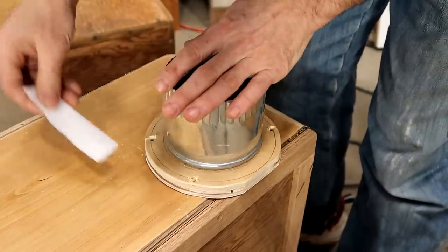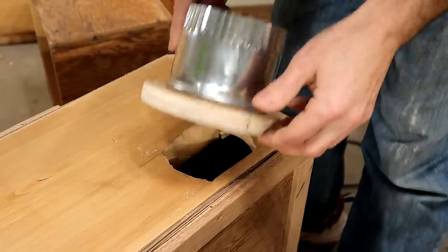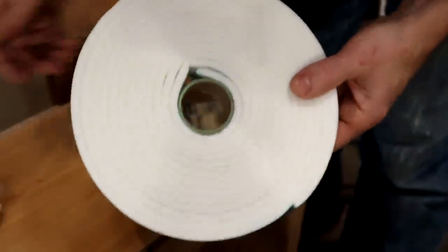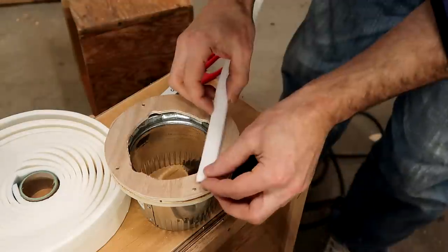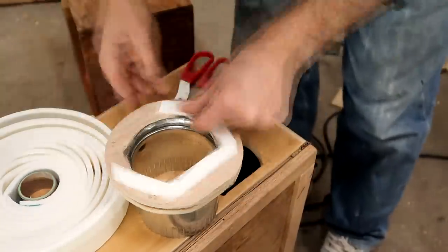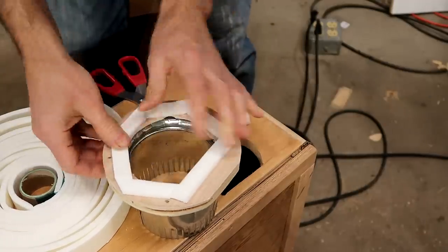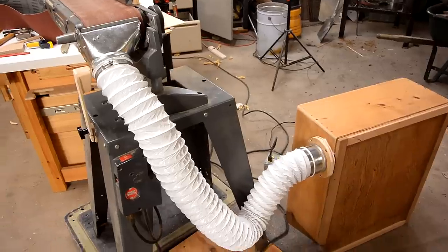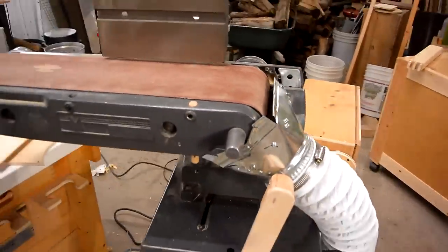These boards aren't exactly flat, so I still have quite a bit of gap here and need another gasket. I just realized I bought some weather stripping for my next dust collector and forgot I had it when I started building this one, so I'll use some of this here. Once I got this thing hooked up, I realized I should really change this sanding belt, so I have to take all this stuff off to do that.